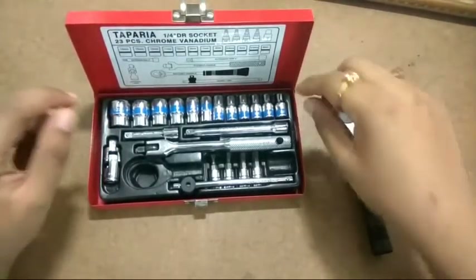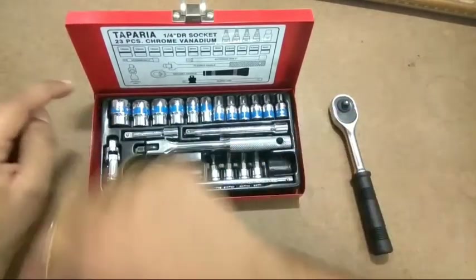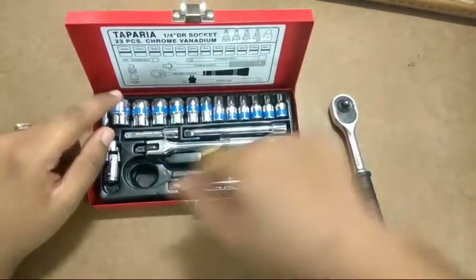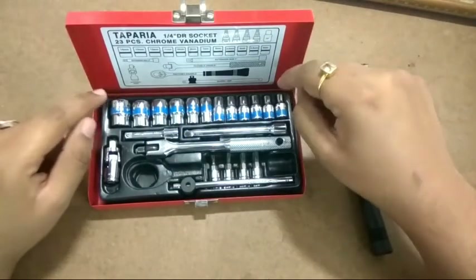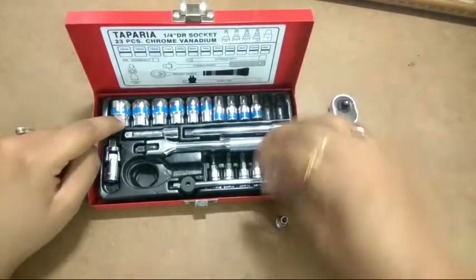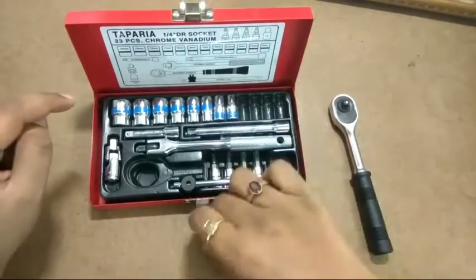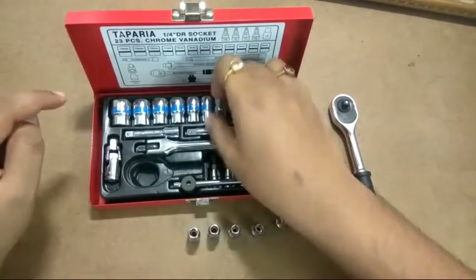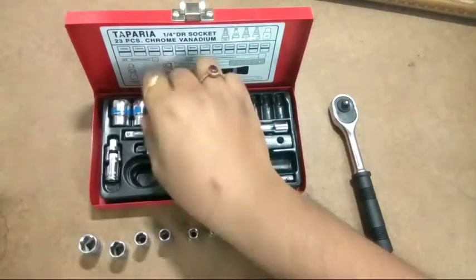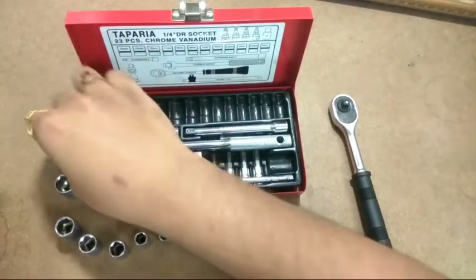The sockets go all the way from 4mm to 14mm — these are all metric. You skip 9mm, so you get: 4, 4.5, 5, 5.5, 6, 7, 8 — no 9mm — then 10, 11, 12, 13, and 14.